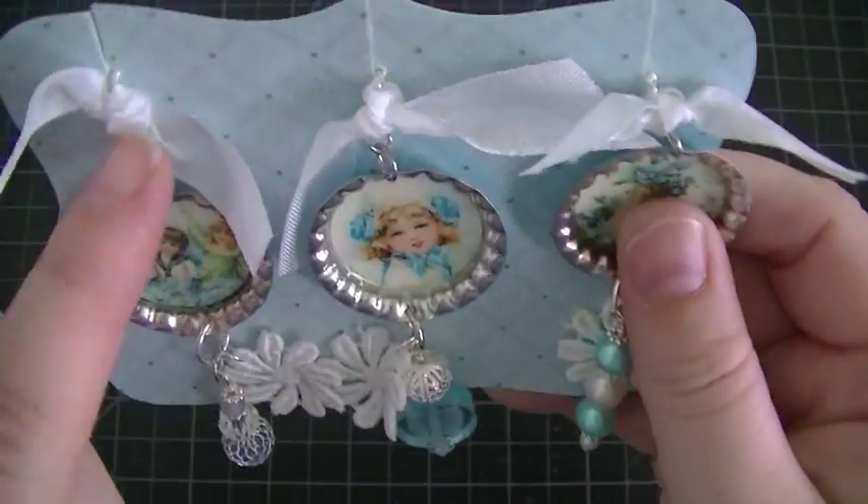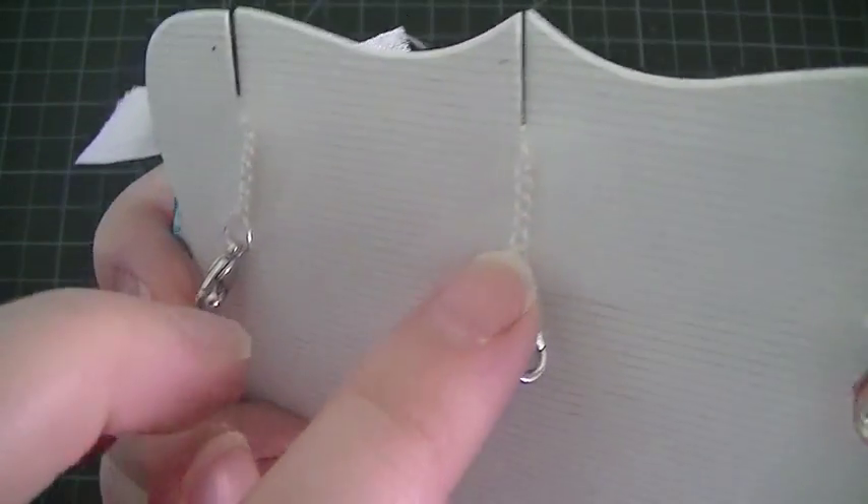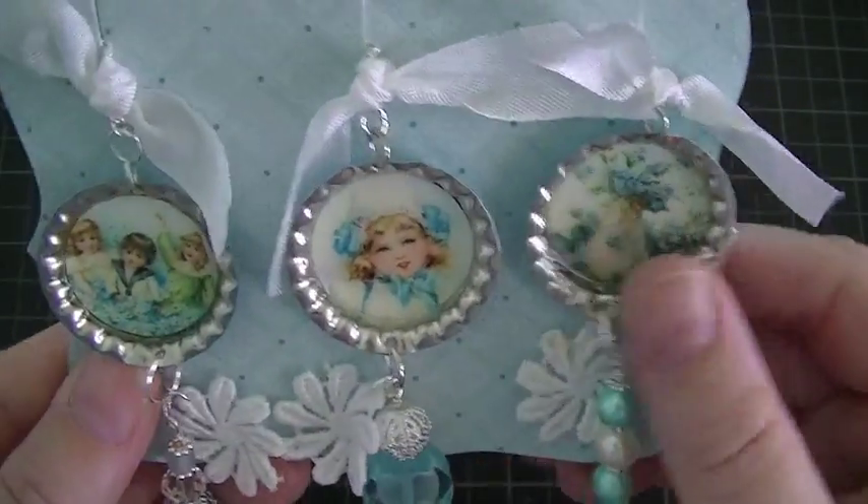And then for my tops, I just added some seam binding, and it just has a chain with the lobster clasp. So that's my first set.